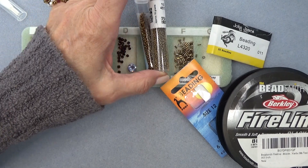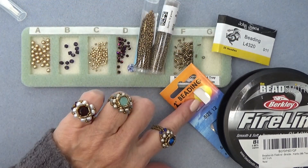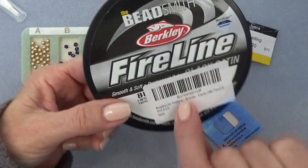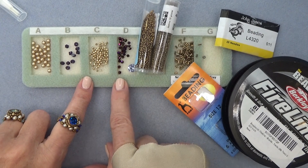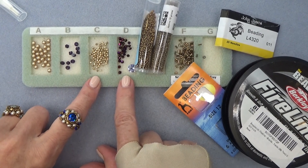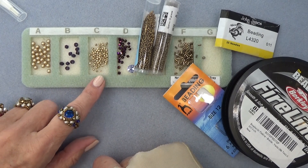You'll also need 11-0 seed beads, 15-0 seed beads, some bugle beads, size 11 and 12 beading needles, and eight pound Fireline Black Satin. Don't forget this little bead tray — so cute. I'll have a link down below in the description box for this tray.